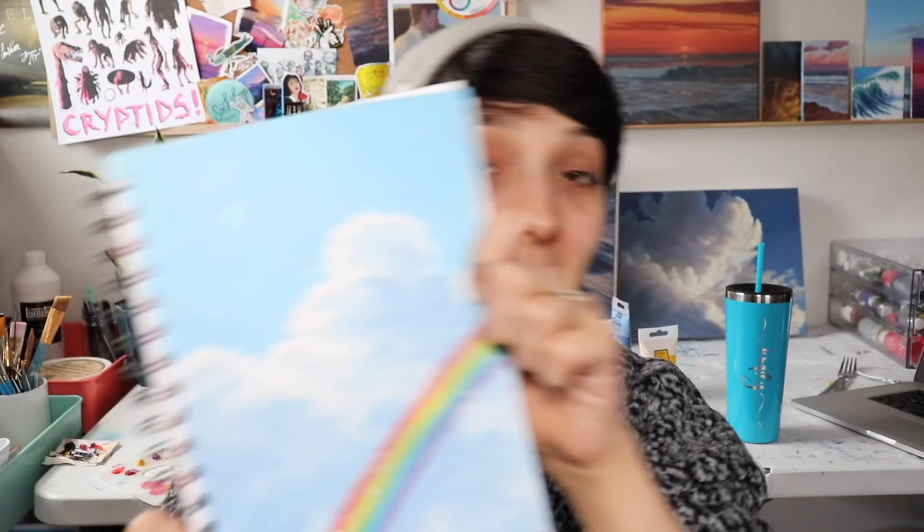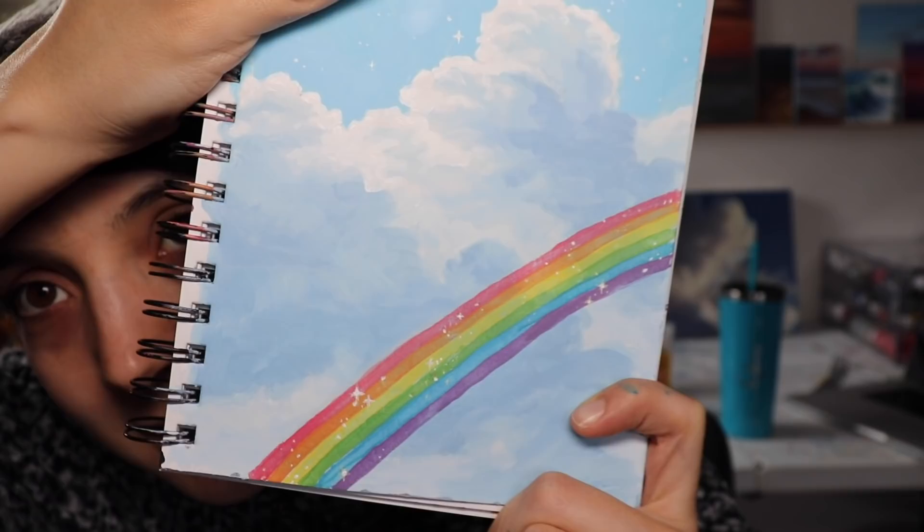So I made this. It turned out very Lisa Frank, and honestly, I'm so dumb — I even made the rainbow sparkly. I just could not help myself. So if you want to make this painting, or if you want to know how to paint in your sketchbook in general, this is the video for you. Let's get into it.